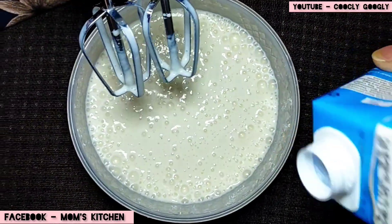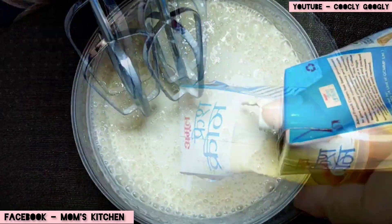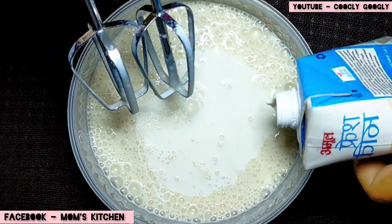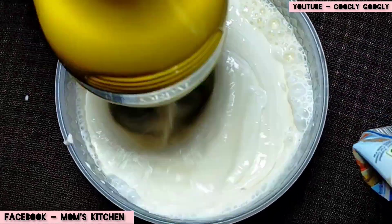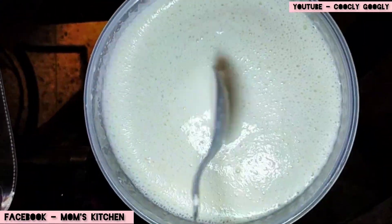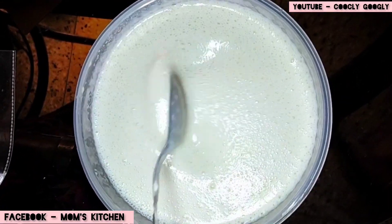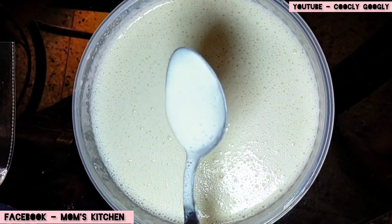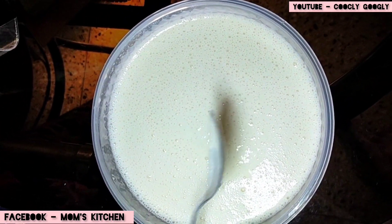Let's go to the fresh cream. We put the cream in, and we put the cream in the cold. After 2 minutes we put the cream in the cold. Let's add hot water up to the cold.